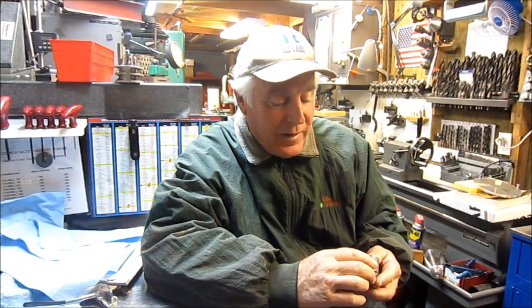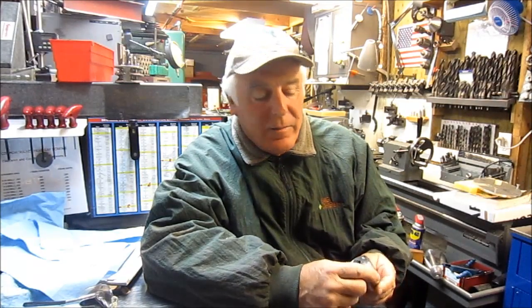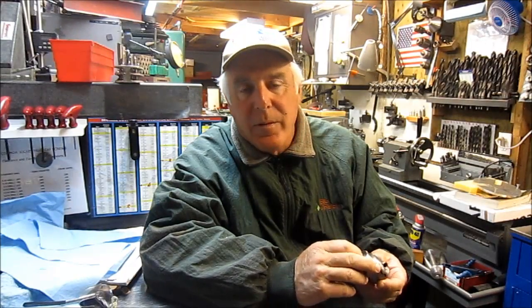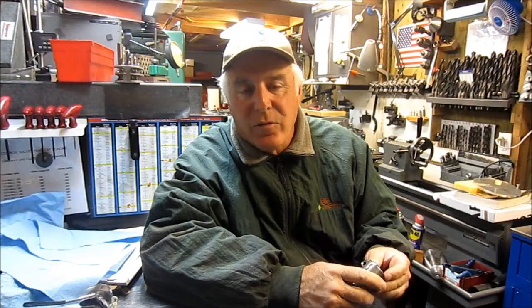Hey guys, it's Chuck. Welcome back to my channel. Thanks for tuning in. I've got to tell you I'm still a little goofy from the other day from my April Fools. I had some fun and seemed like guys enjoyed it. So I'm going to show you a little thing that I'm going to be working on here in the shop and then also have a story for you.